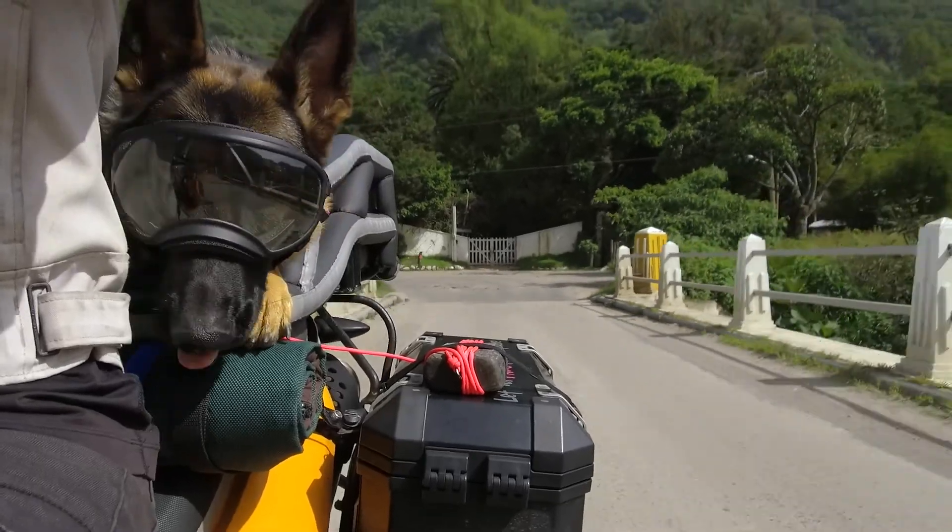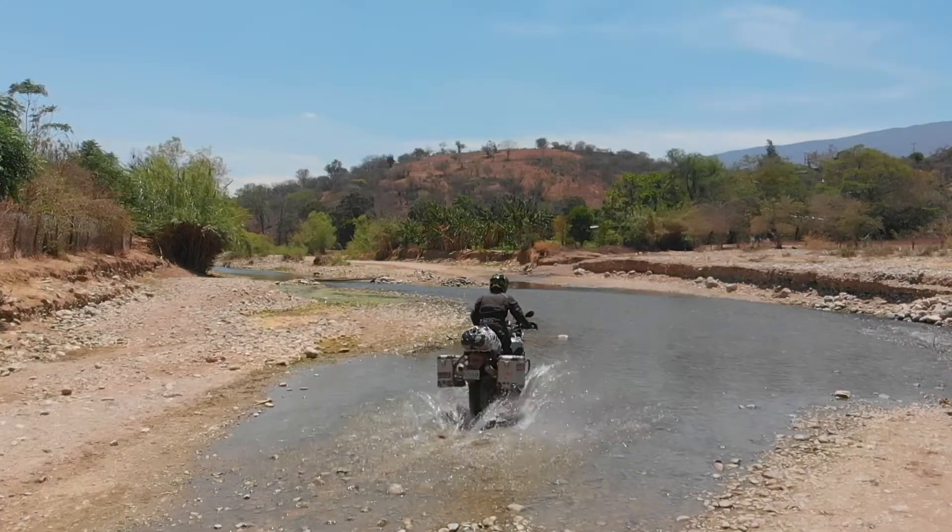We hope you guys found this interesting and useful. Be sure to tune in and subscribe to our Moto Travel Adventures with German Shepherd Moxie on Two Wheels and Four Paws.